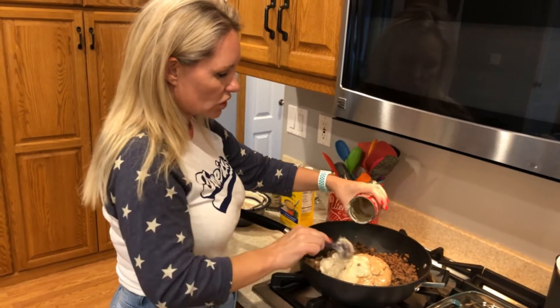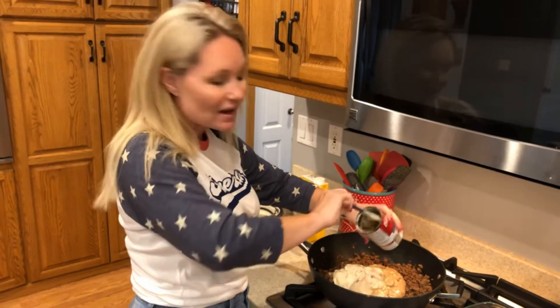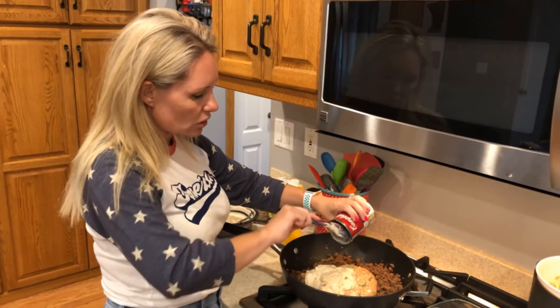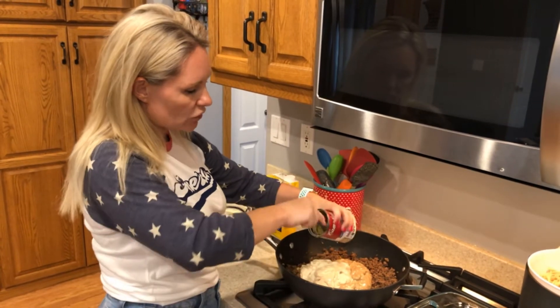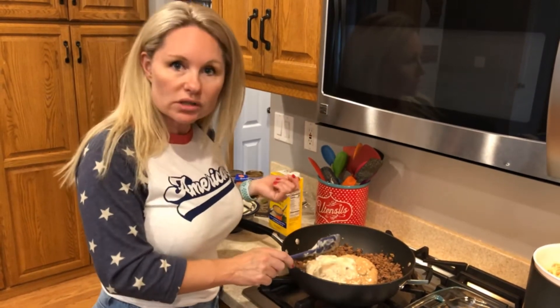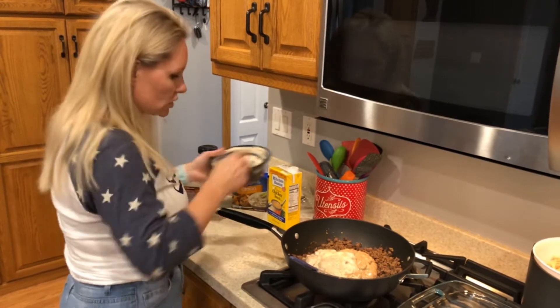You might ask, should I use the low-fat version? Absolutely you can. But you might want to check — sometimes lower-fat foods have more carbohydrates in them. So if you're trying to be carb-conscious, make sure you're using the lowest-carb product available.